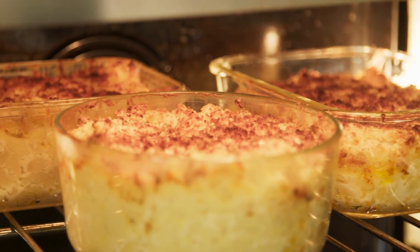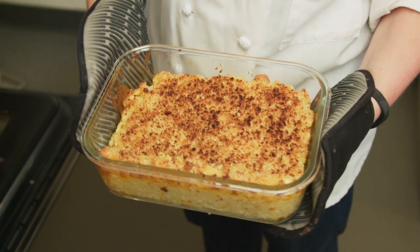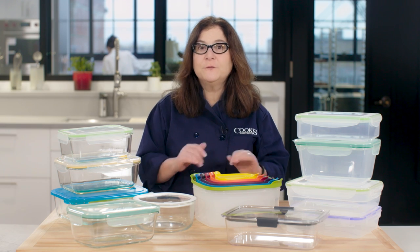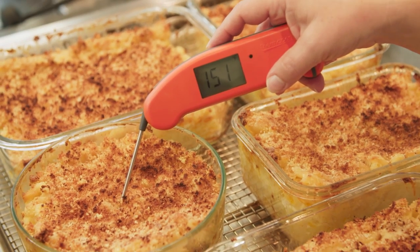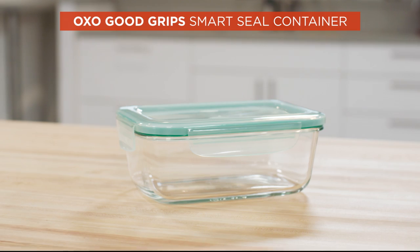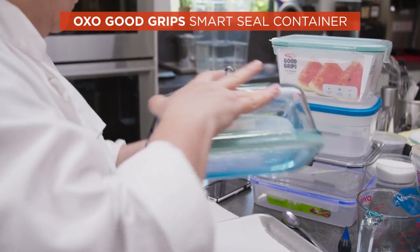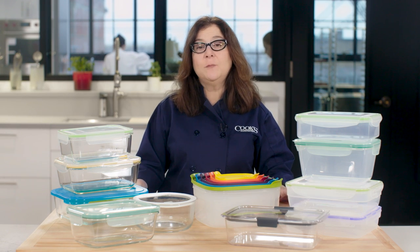With the glass containers, we did one last test: heating in the oven. This was a little scary, since they all came with long warnings about thermal shock, where fast, extreme temperature changes can cause glass to shatter. We'd heard borosilicate glass is tougher than soda lime glass, but we had containers of each and they both had equally long warnings. Our advice: follow the instructions, only put them in a fully preheated oven, and never use them under the broiler. We heated macaroni and cheese with no problems. Our glass favorite is the OXO Good Grips 8-Cup Smart Seal Rectangle container for $14.99. It sealed easily and tightly, the big soft gasket was easy to clean, and it withstood all our testing in great condition. Both our plastic and glass winners come in a wide variety of sizes.